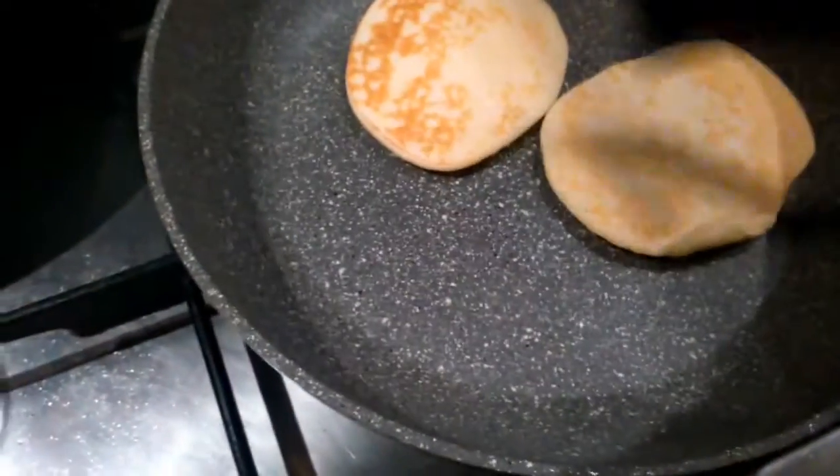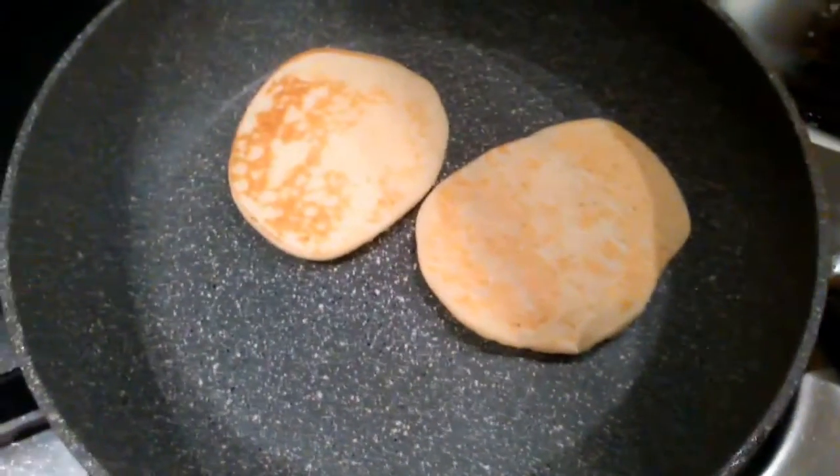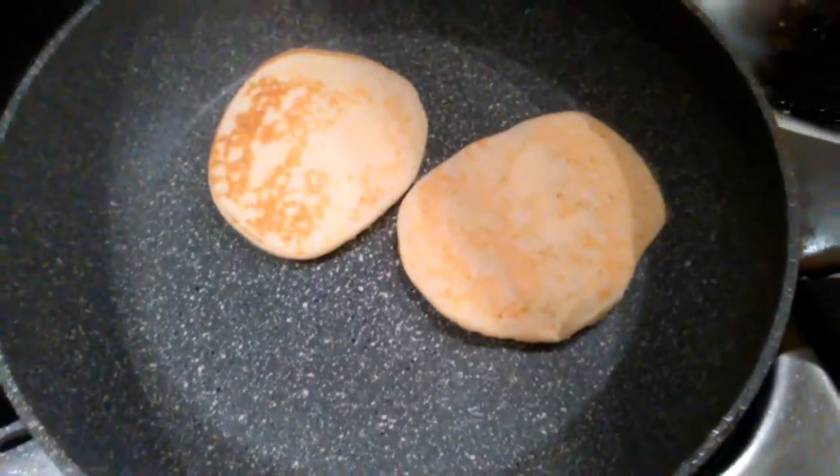When they have little bubbles on them and those bubbles start to break, flip them over and bake for a couple more seconds — that's all you need to do.